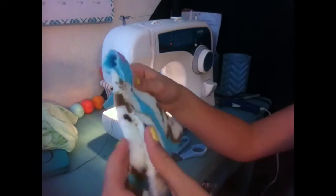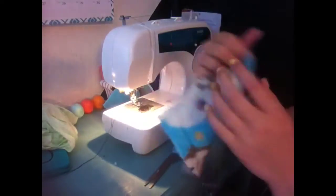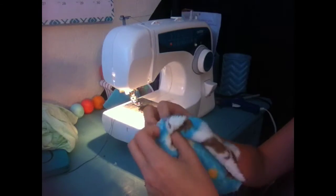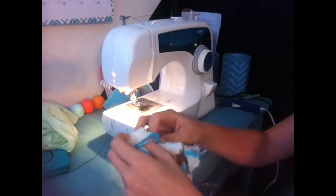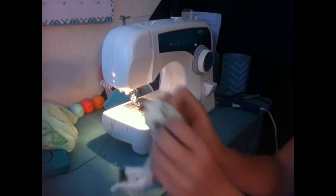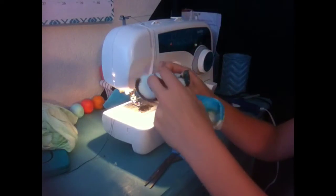Here is the finished product of the sewing machine pillow. This is what it looks like so far, but now you need to flip it back the normal way. I left too small of a hole, but it'll be okay, I think.